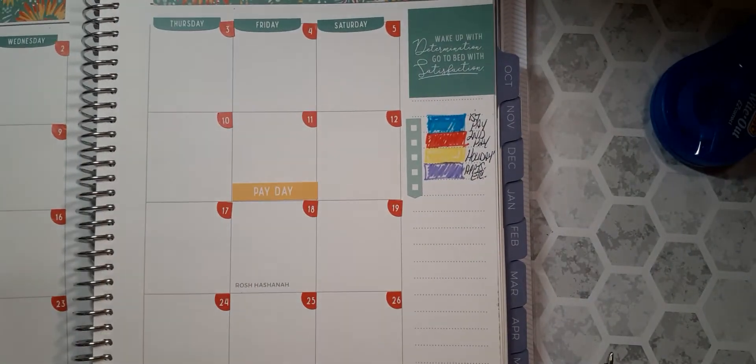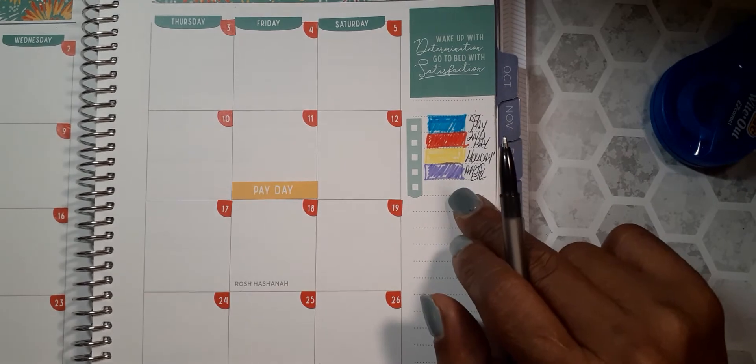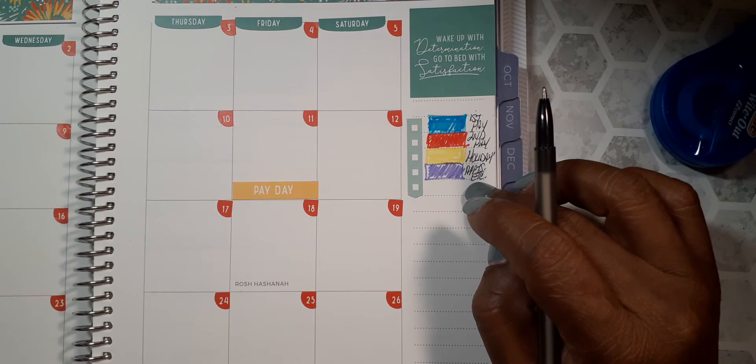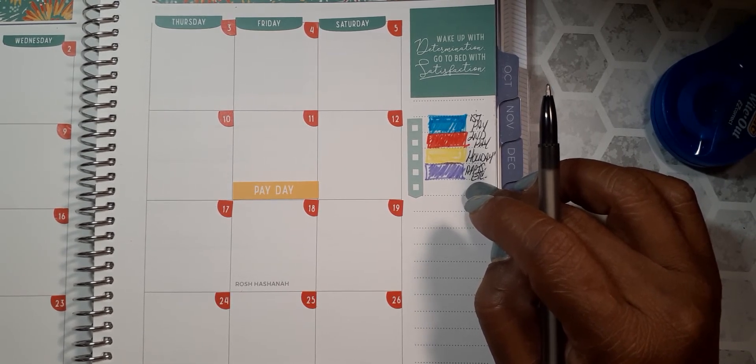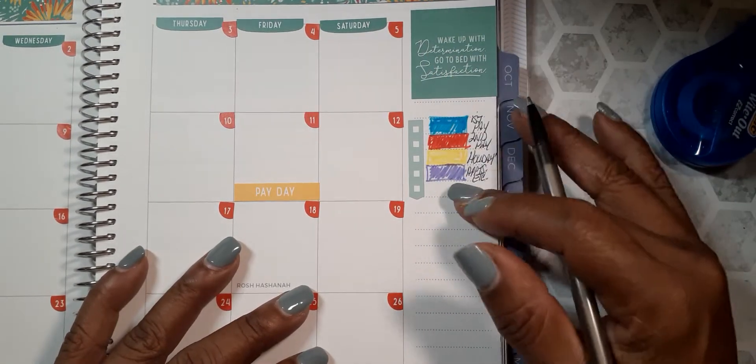I already have my calendar set up. Over here is my color coding system — I'm going to be using these colors from now on. I have to write it down because I had it set up a different way and I want to try something different. It's something I saw while I was watching The Budget Mom, and I want to try to incorporate her system into my budgeting.